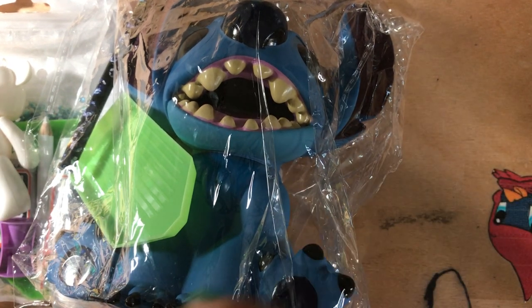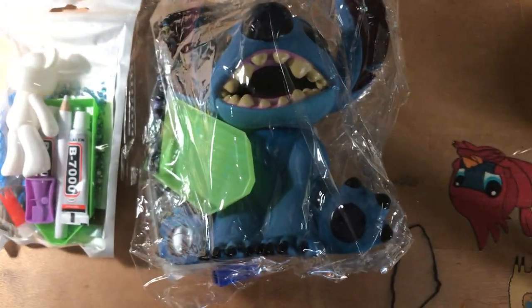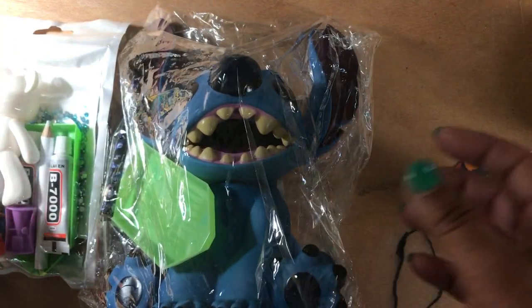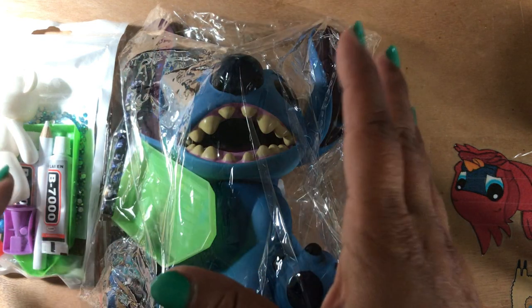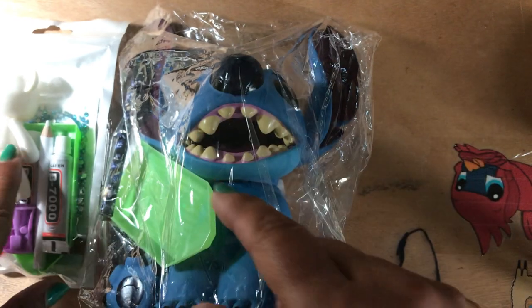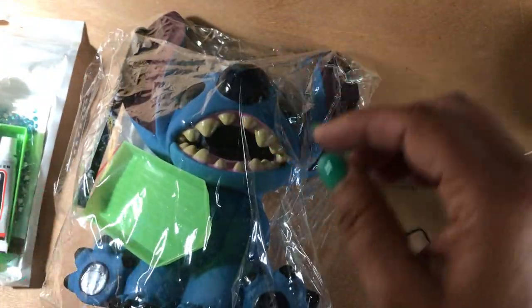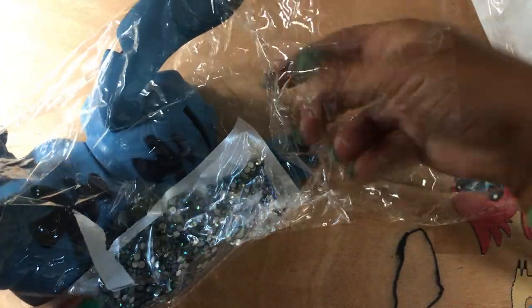Hi y'all, I did a quick unboxing — as you can see they're still in the plastic. These came from Diamond Painting Factory and I'm slow at getting these open because I actually ordered these back on June 21st. It only took about seven days to get to me. The bear was $5.98, the stick was $25, and this is like those rhinestone bears that everybody sees on Facebook.